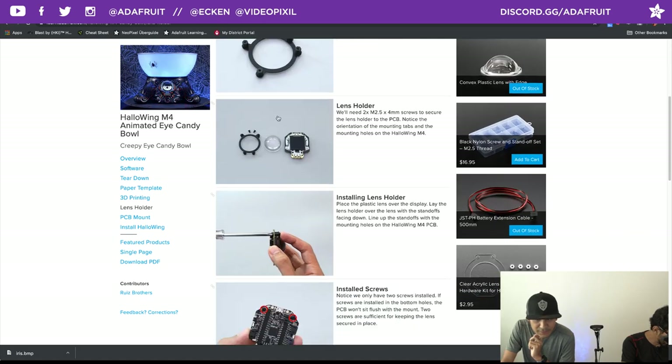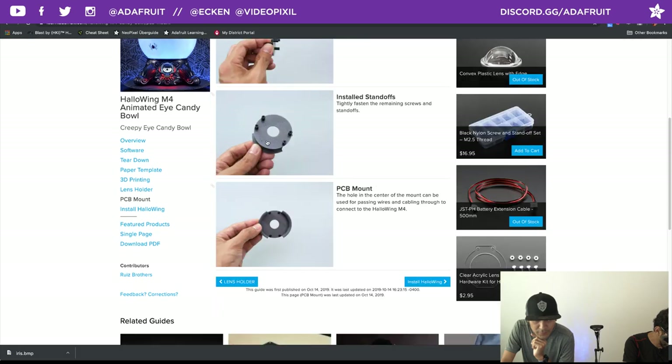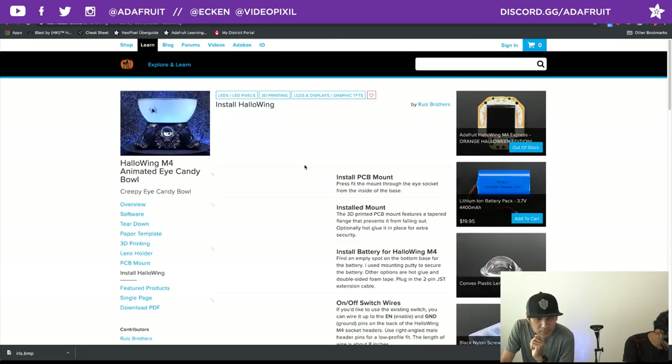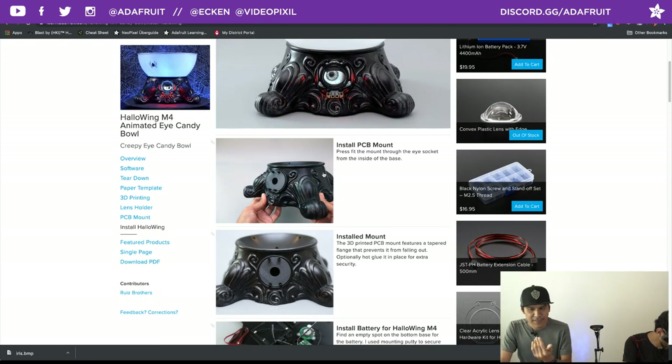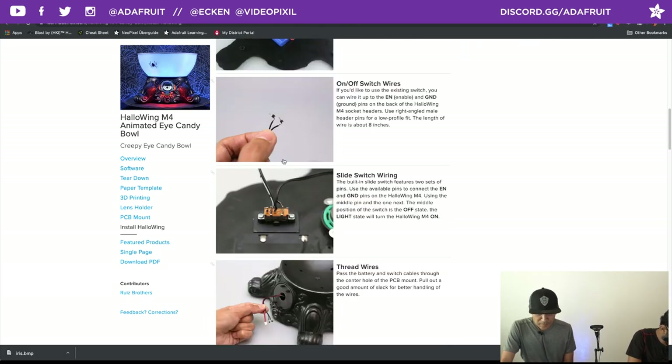Looking at the lens holder, I walk through which screws to install — it gets screwed in through two mounting holes. The PCB mount is very similar, using taller standoffs on the outside. The PCB mount press-fits from the inside and just pops in. My battery is a 4,400 milliamp — it's pretty big and should last all night. The monster mask gets about three hours from a 500 milliamp battery, so 4,400 milliamp means you can do the math. I also created right-angled headers and added an on/off switch using the enable and ground pins.